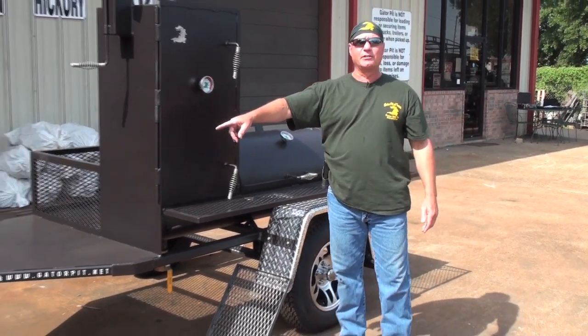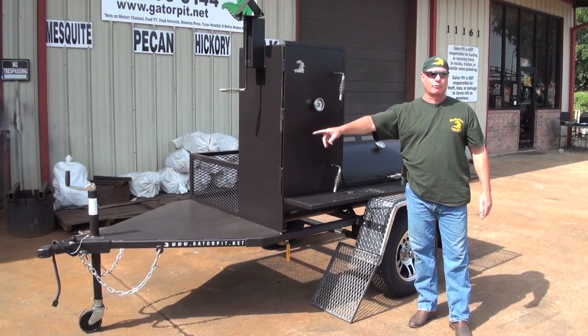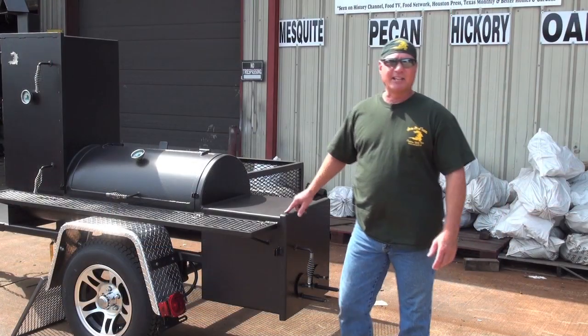You come with a two-inch coupler standard; this customer added a two-inch Bulldog-style coupler. We've got a screw jack with a removable plastic swivel wheel — that wheel comes off when you're towing so you don't have to worry about it bottoming out and bending your jack.